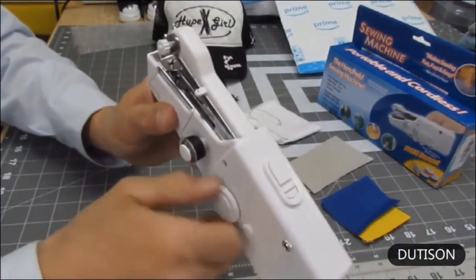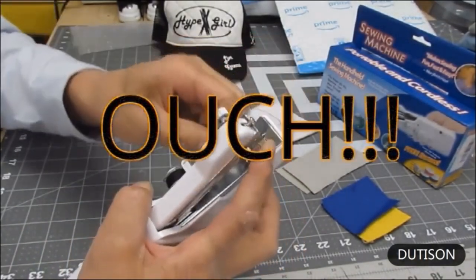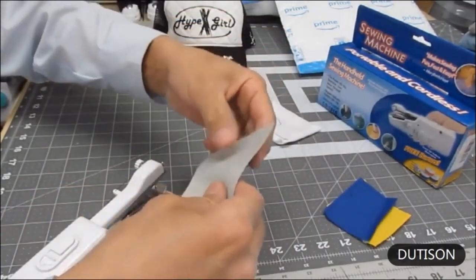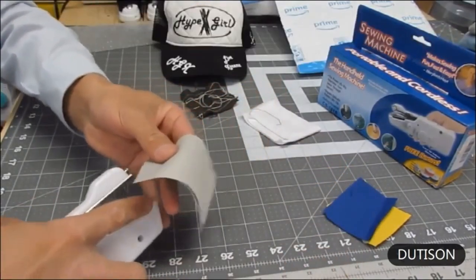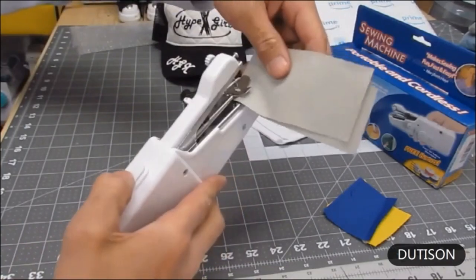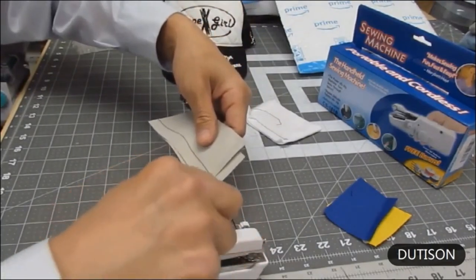Make sure the safety switch is on, because I have pinched my fingers underneath before and it is not a nice feeling at all. So let's go ahead and take two layers of lightweight canvas and put them underneath the presser foot, underneath the needle. Safety switch is off and let's see what happens with that chain stitch.